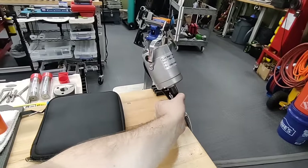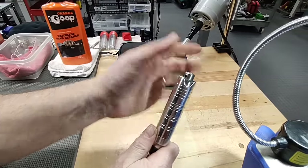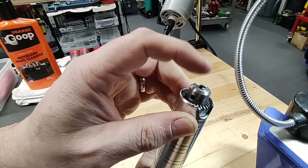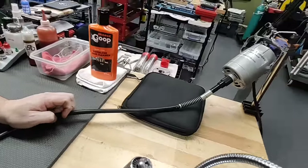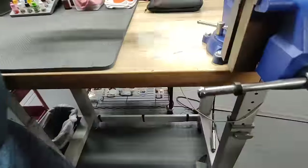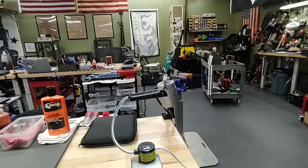We have a Dremel flex shaft rotary tool at every bench. I like these better than regular Dremel tools because they use a collet, and this has a chuck so you don't have to change anything — they use different size mandrel shafts. These are foot-activated, so you activate them at the bottom of the bench.